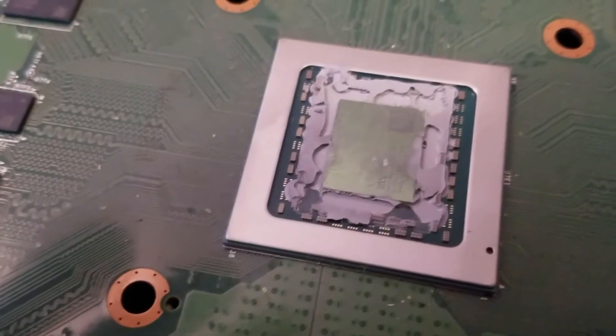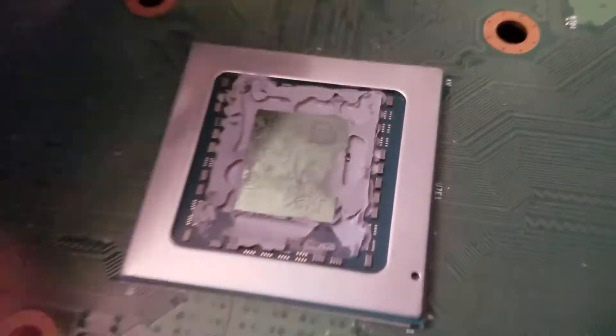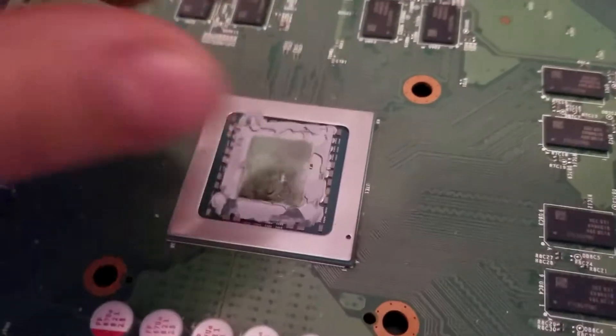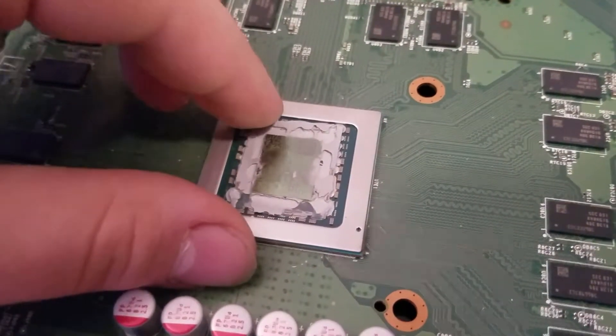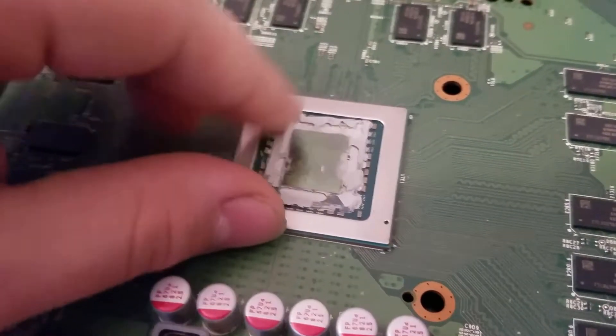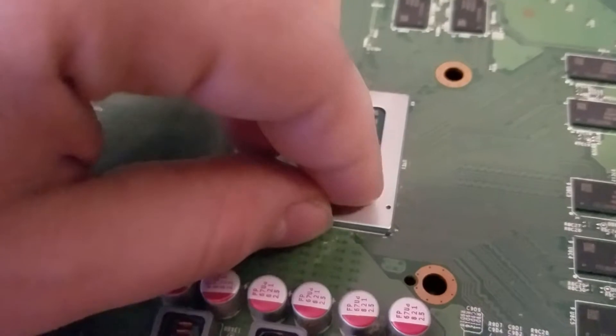I don't know if I should scrub it off with my finger, because I might rip one of those little transistors off of there. I just don't want to risk messing up my Xbox. Look at this — this is crazy. That is just the worst thing I've ever seen in my life.